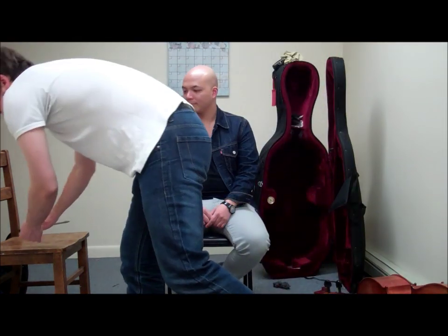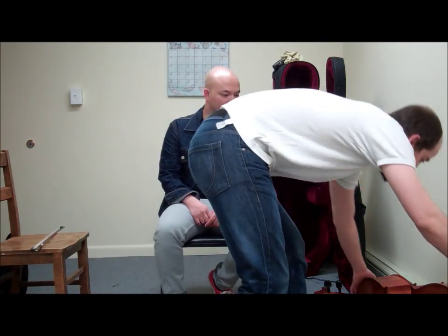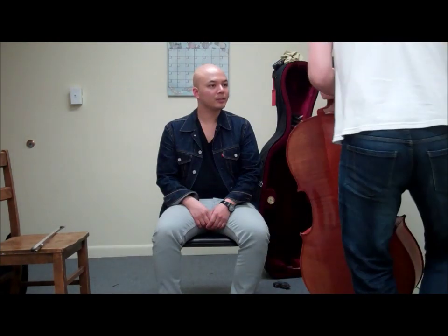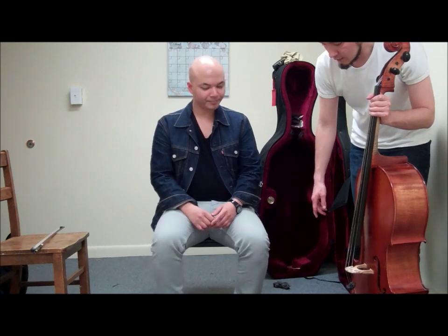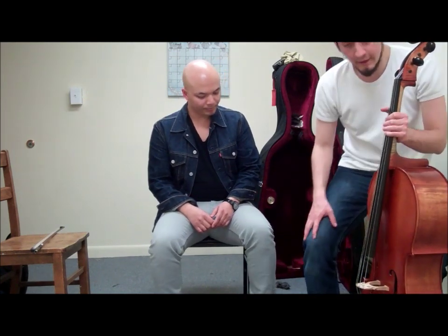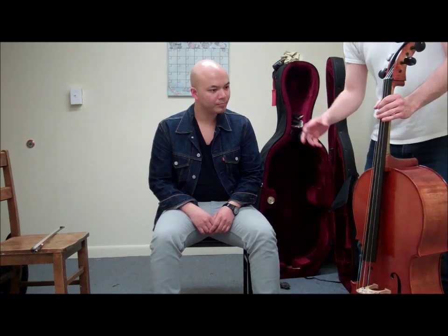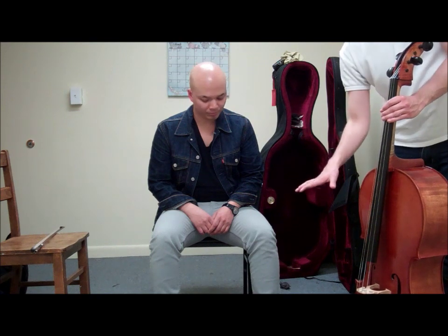What I'm going to do right now is give Paul the cello. I'm going to first ask him to be seated a little bit on the edge of the seat, and I'm trying to have his legs in this angle.